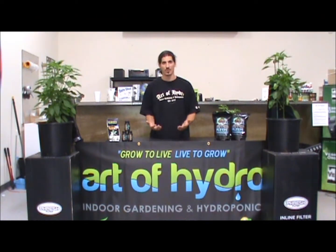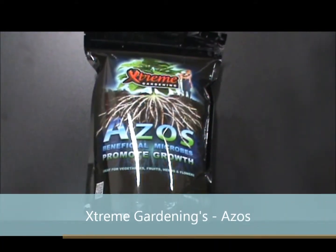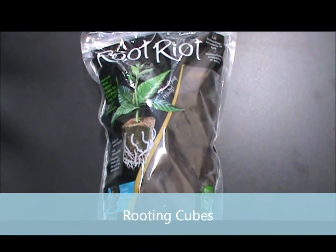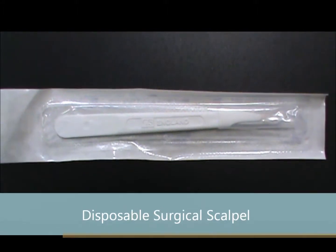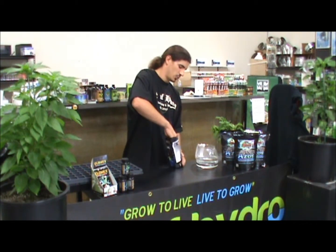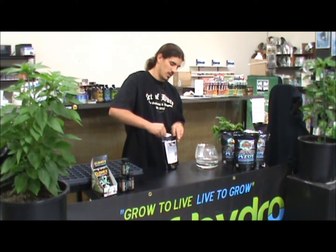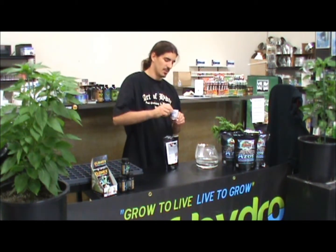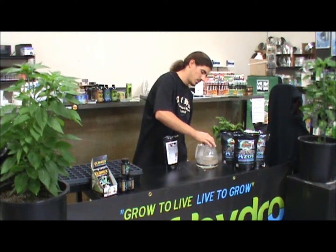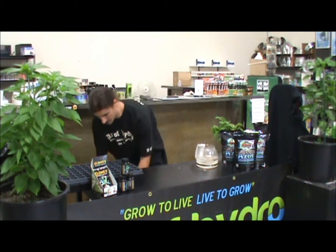Now that we've cleaned our working space, it's time to gather our tools. Before we start making our cuts, I'm going to get my solution ready for my cube to soak into. I'm going to use about half a tablespoon of Zazos for each quart of water, and then give that a nice stir.